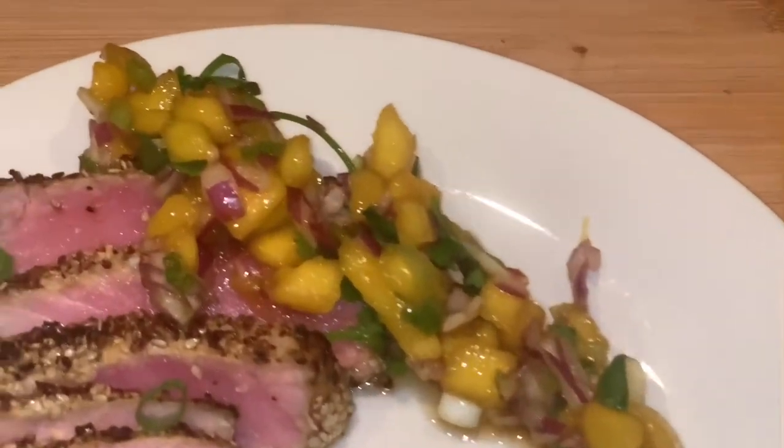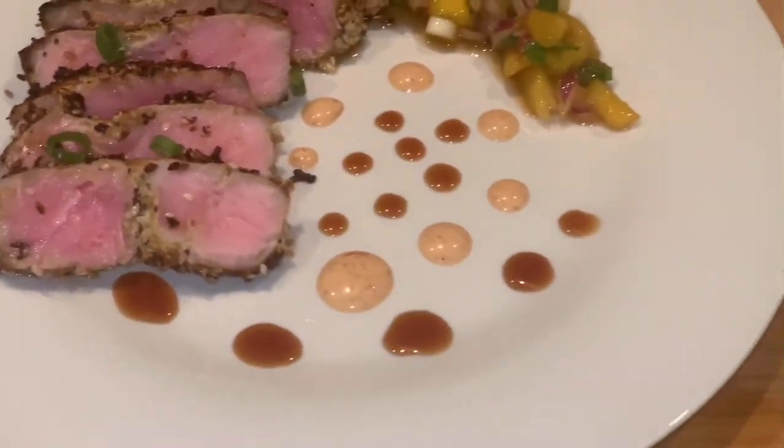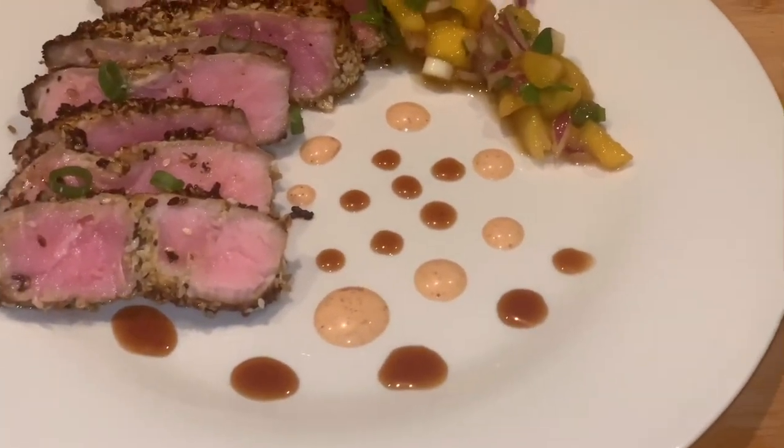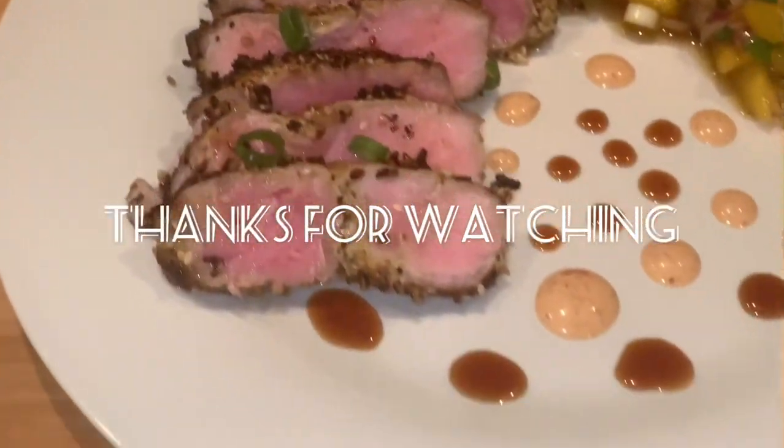And this is what your dish will look like. All right, once again guys, thank you so much for watching Keegan's Kitchen. Please remember to like, share, comment, and definitely subscribe to my channel.